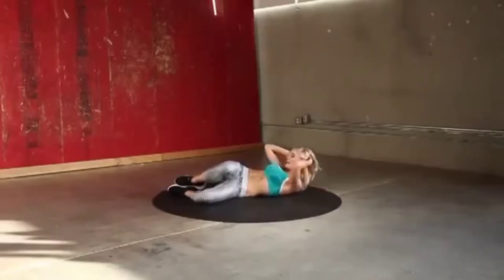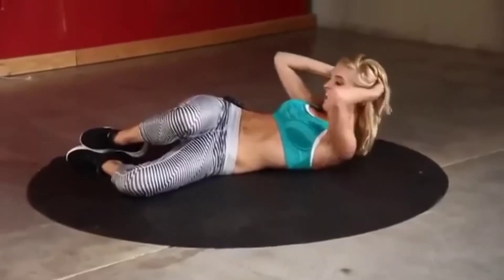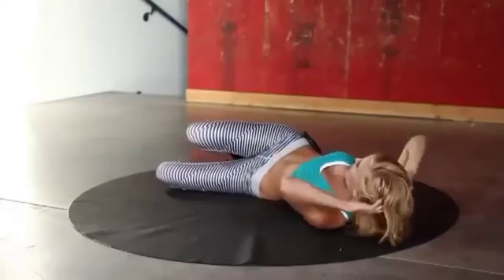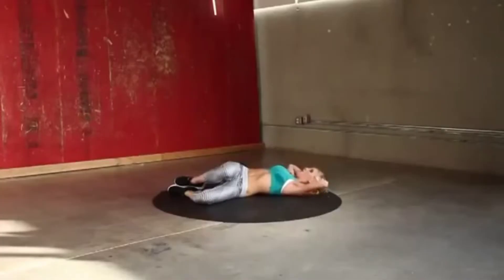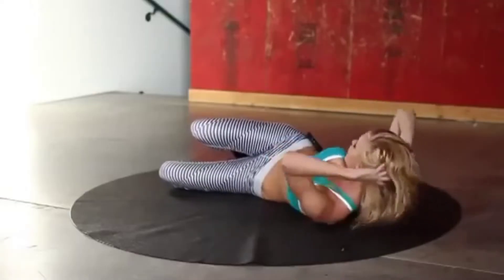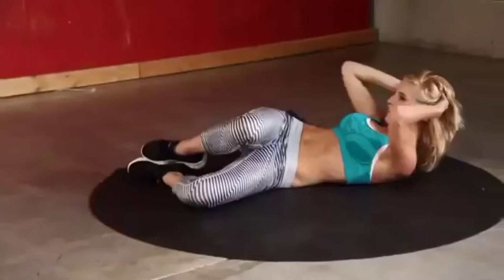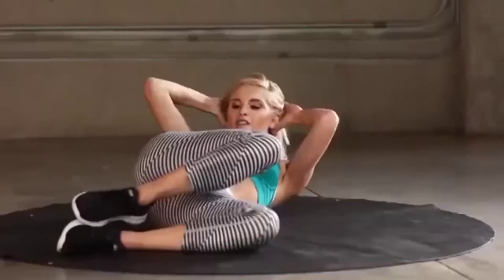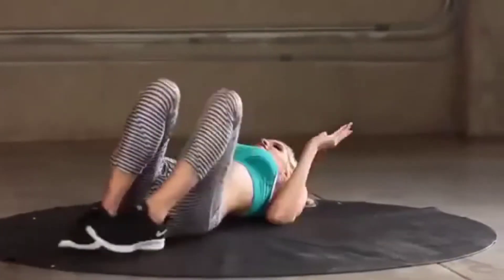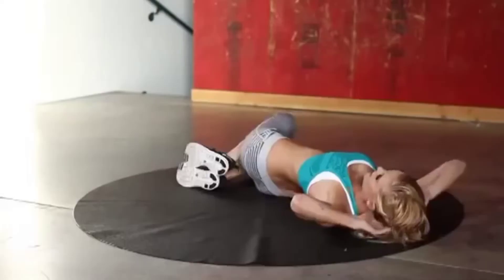Great job, everybody — you've only got this side and then the other side, and if you think you're tough enough, we're going to do a burnout routine. Keep it going — just lifting those shoulders off the ground. Five, four, three, two, one — straight onto that left side, bring it up.